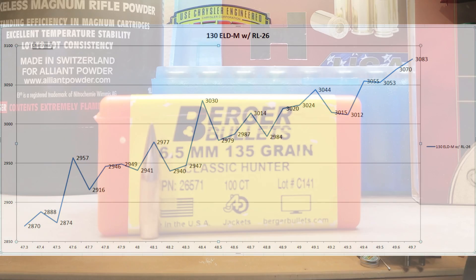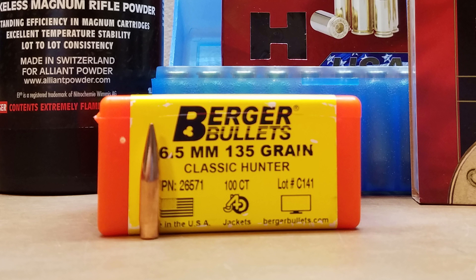I should mention that the actual charge weights we selected for this were based on charges from Berger's website for their 135 grain Classic Hunter. We've shot some loads with it in the past and we've seen some amazing velocities. Since the projectile weight in this particular projectile is so close, we thought we'd give it a try here and see what velocities we actually reached in this case.